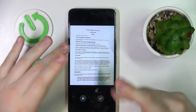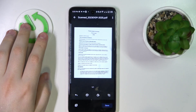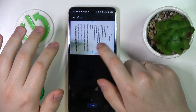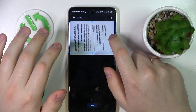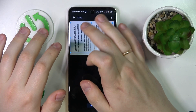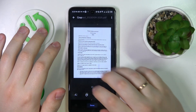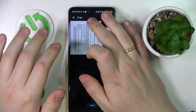Then see whether you're satisfied with the result. If you are, we can proceed. In here you can crop the photo and finalize what will be included in the final document — the scan. So let me trim off the edges a little, like so.